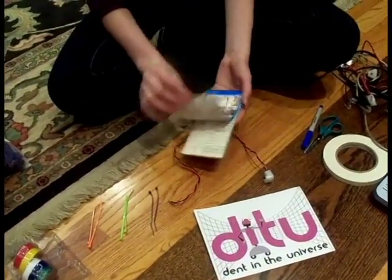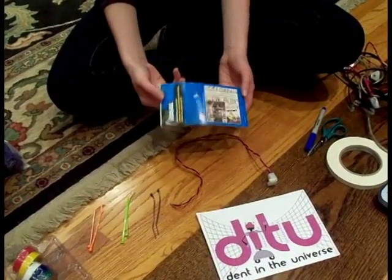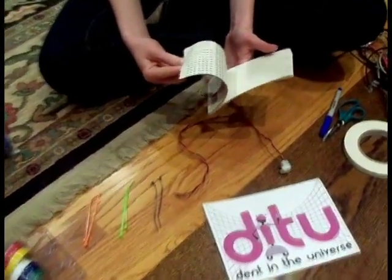In addition, you can use numbers — like number stickers, which you can buy in the electrical department of Home Depot or Lowe's — and you can label your wires with these.